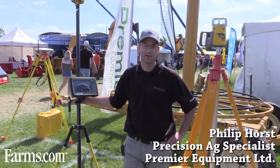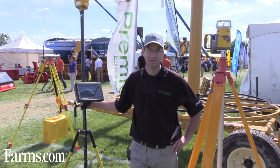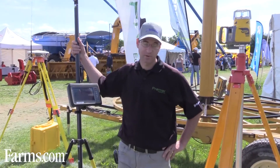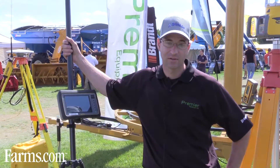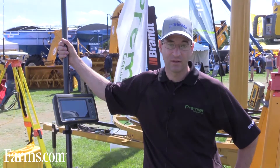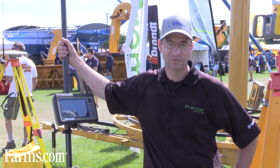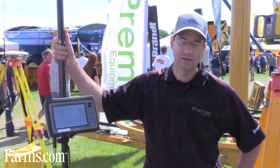My name is Phillip Horst, I'm with Premier Equipment. We're at the 2016 Woodstock Farm Show. At Premier we focus on Trimble gear and we also focus specifically on water management products — products that help you as a farmer handle some of the water management challenges on your farm. What I got in my hand here is a WM Topo system.